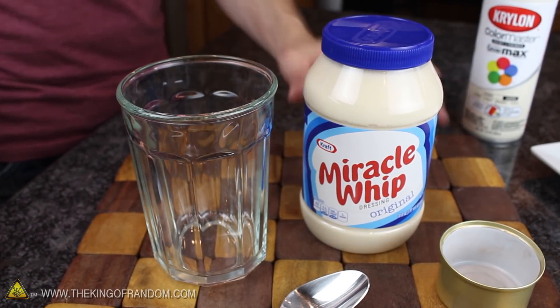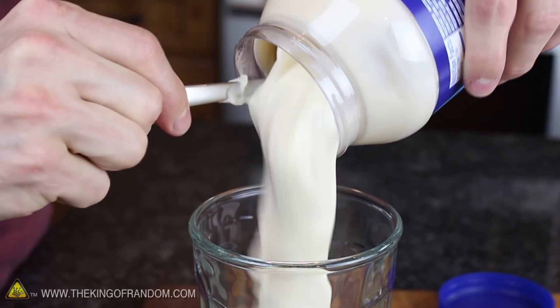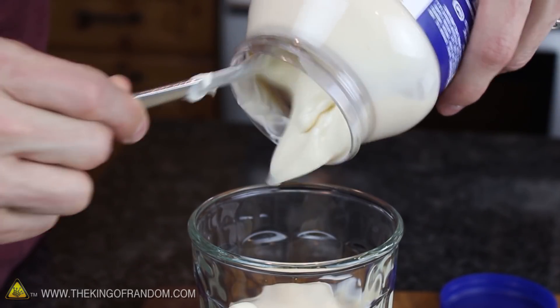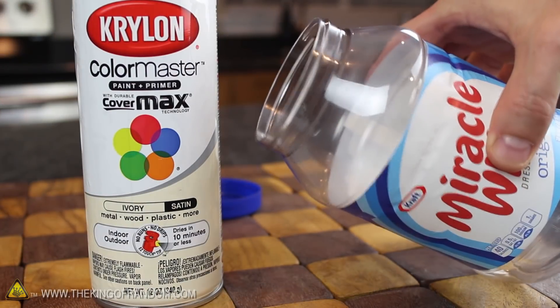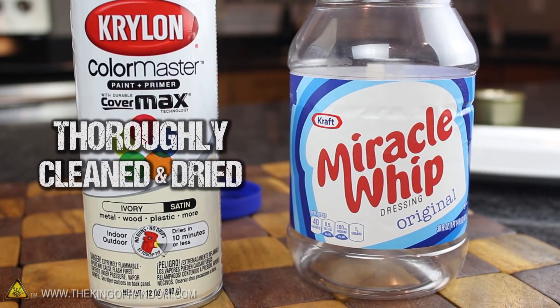Now all we're really after here is the plastic jar and the lid, but rather than dumping all the salad dressing in the garbage, just scoop it into another container so you can still use it later if you want. Scrub the inside of the jar clean with soap and water, and make sure it's dried thoroughly, because that's the only way our spray paint is going to stick.